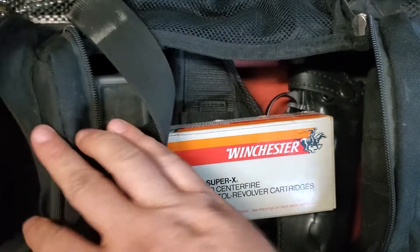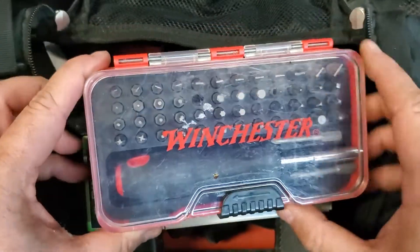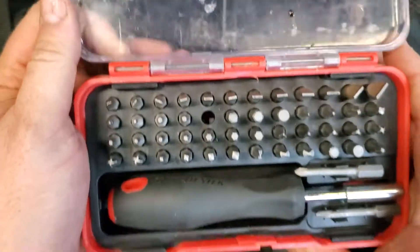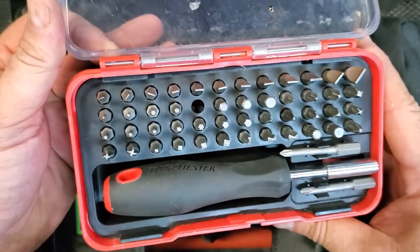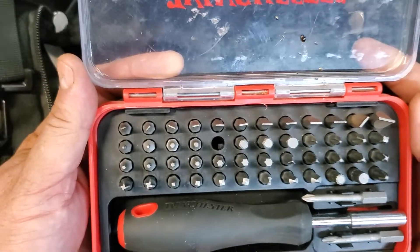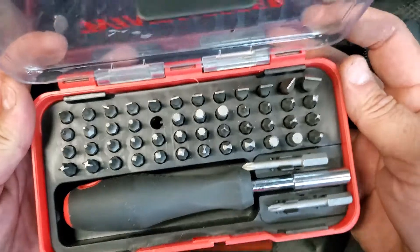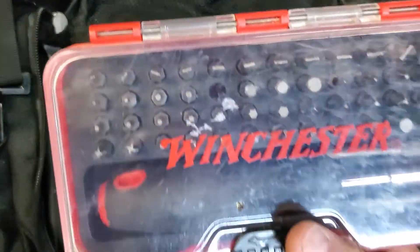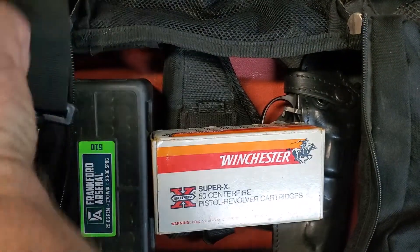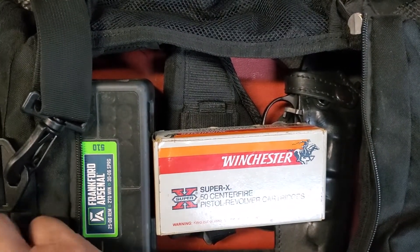Over to this side, something that you should always have on hand is a good little kit of gun tools — screwdrivers specifically. They are not the same as a regular tool kit. So it's good to have just a quick little tool kit on hand in case anybody is in need. They're inexpensive — I think I paid about $20 for that. And that works good right in the side pocket.